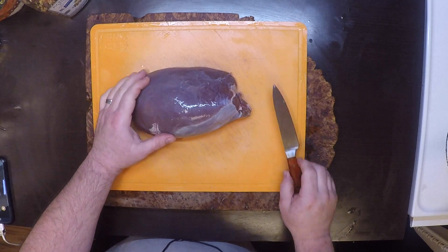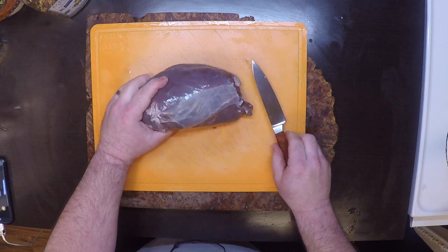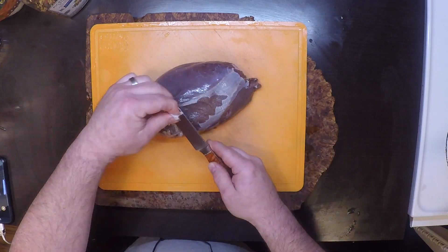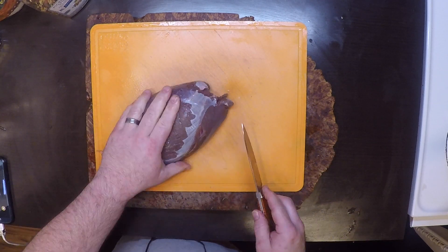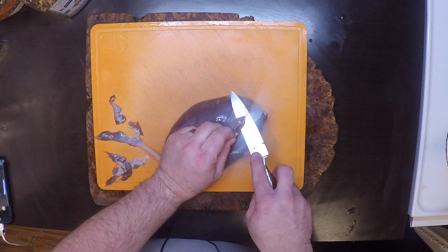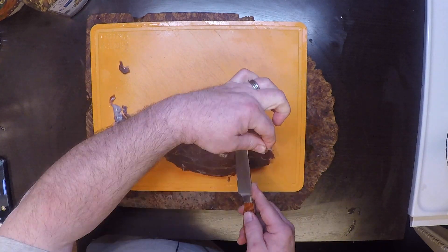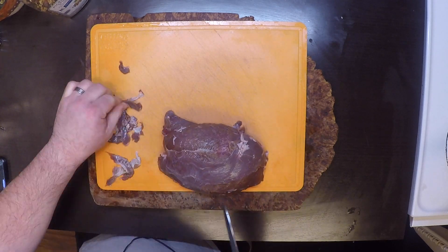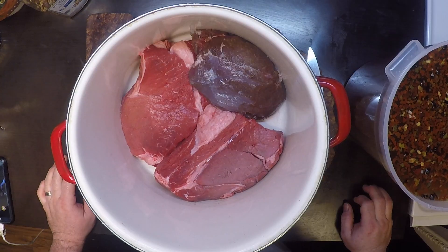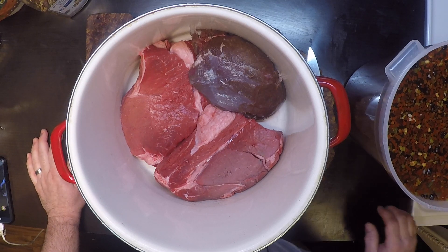While my brine is chilling out, I'm going to trim up my venison round. I'm going to trim off as much of the silver skin as I can. Once I've got it all trimmed up, I also had enough brine that I threw a couple of beef roasts in there as well.